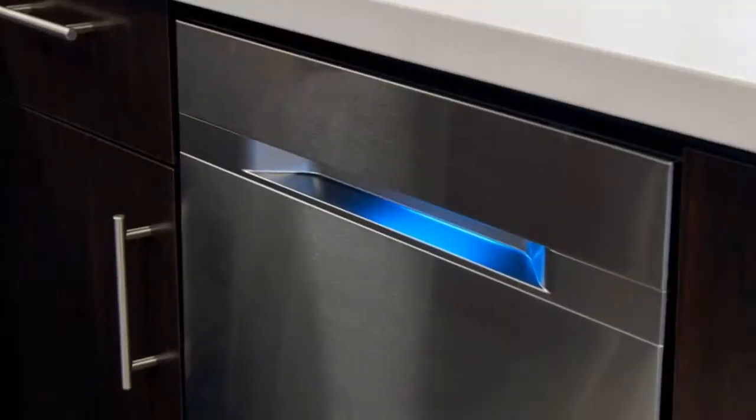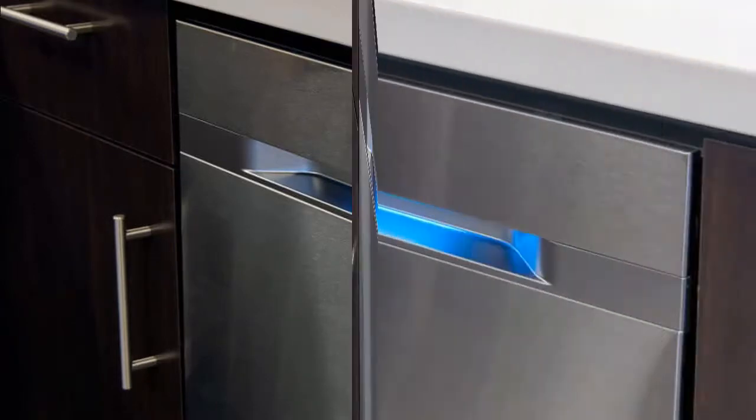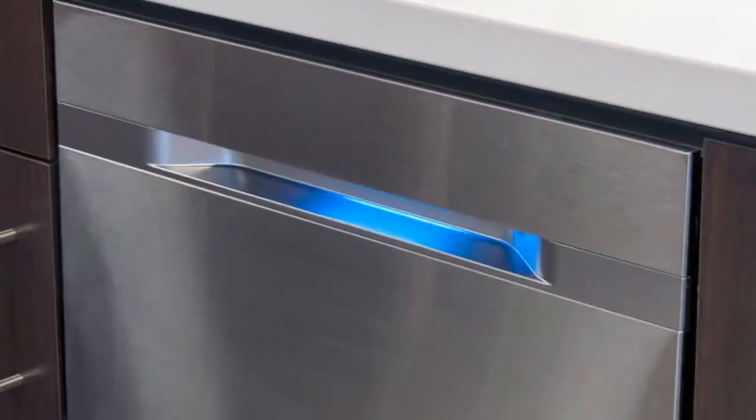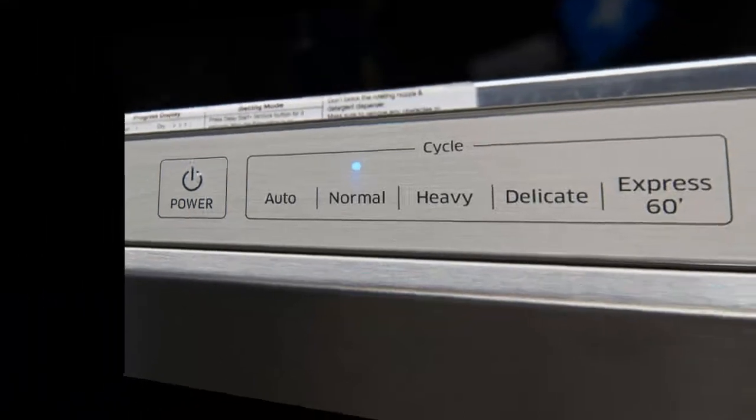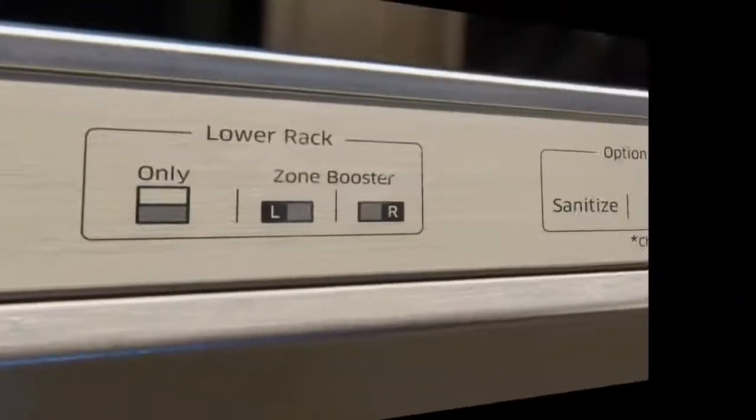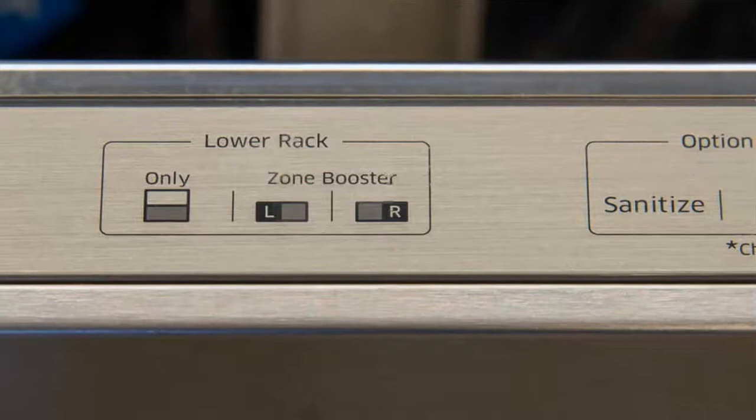About standard size, the DW80J9945US will fit in a space that measures at least 34 by 24 by 24 inches. Like many models currently available, the controls are concealed on the top of the machine, hiding them when the door is closed. That makes it look great, but it's nearly impossible to see the timer display while it's running — a problem with such long wash cycles.